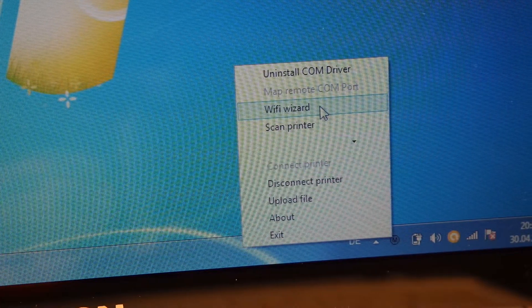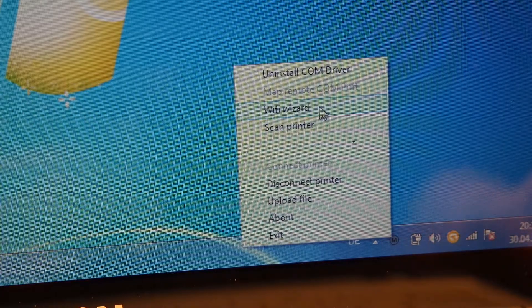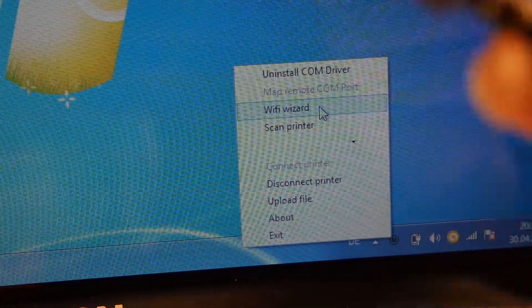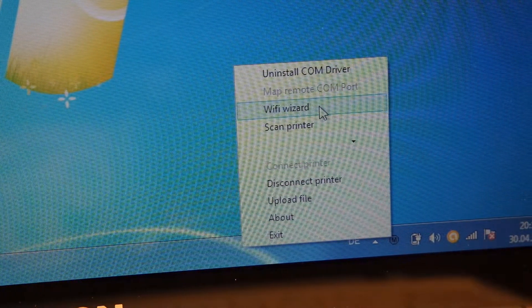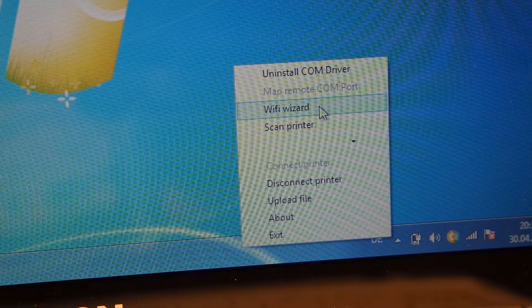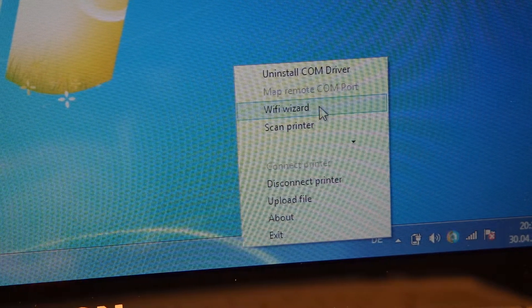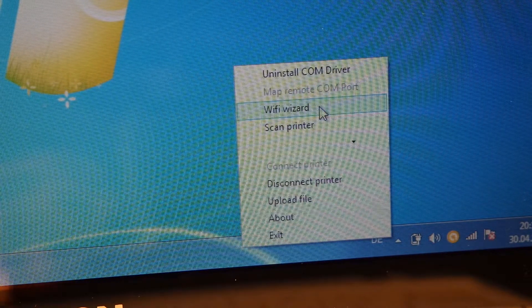Before you launch that, you're going to have to make sure that you have Repetier Host, or at least the normal Malian drivers, set up correctly — because it won't work otherwise. Then, very importantly, you need to plug in your printer to the PC, turn on the printer, and when all that is done and the drivers finish loading, you want to start the Wi-Fi Wizard.